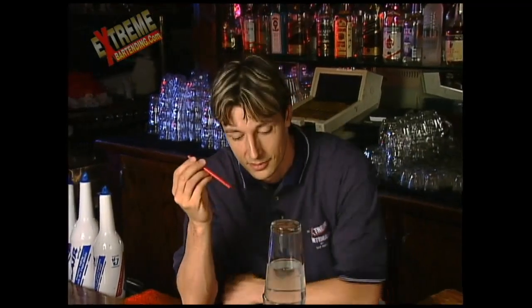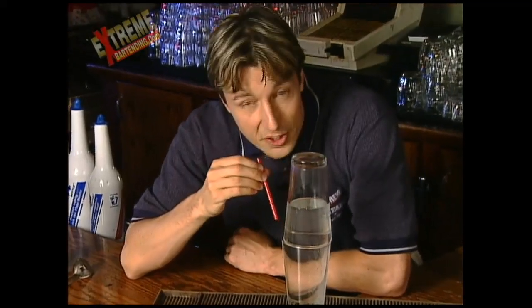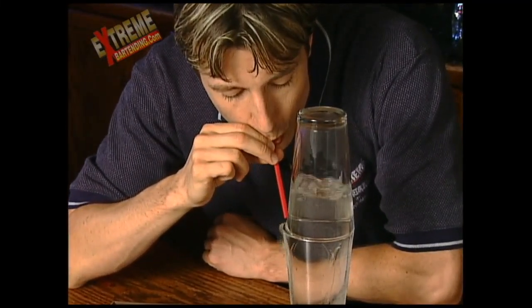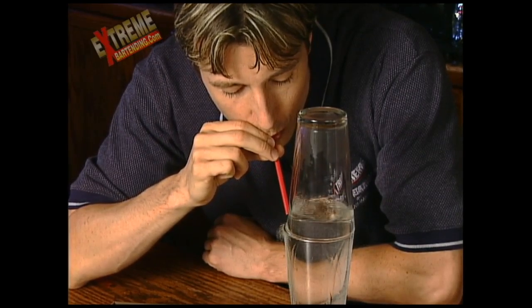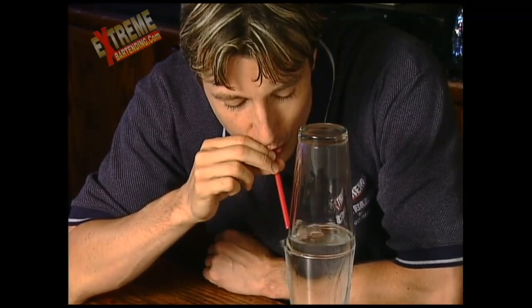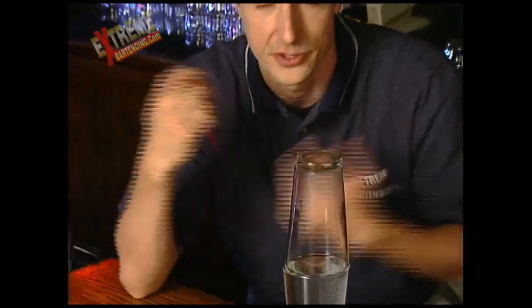Now, in the last trick, if you noticed, when I tapped it back, I didn't tap it all the way back. So what I want to do is grab a straw, come in close — there's still an edge there — and I just blow into it. It's a messy trick. There you go. I didn't touch the glasses in any way.